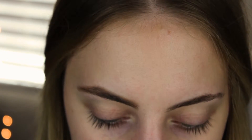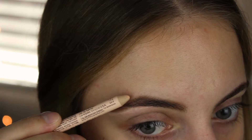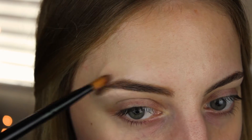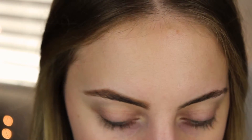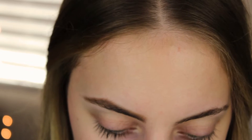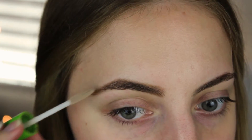Now I'm going to go in with my NYX Wonder Pencil and clean up this area. Now I'm taking a flat shading brush and just blending everything out, making sure everything looks nice and crisp. So this brow is done. Then I'm going to go in with my Great Lash Clear Mascara — which looks really dirty — and apply a little bit to my eyebrow to set everything and make sure everything stays in place.